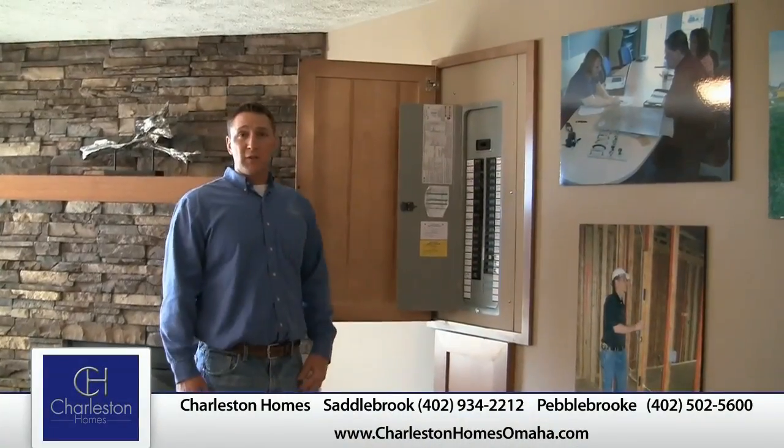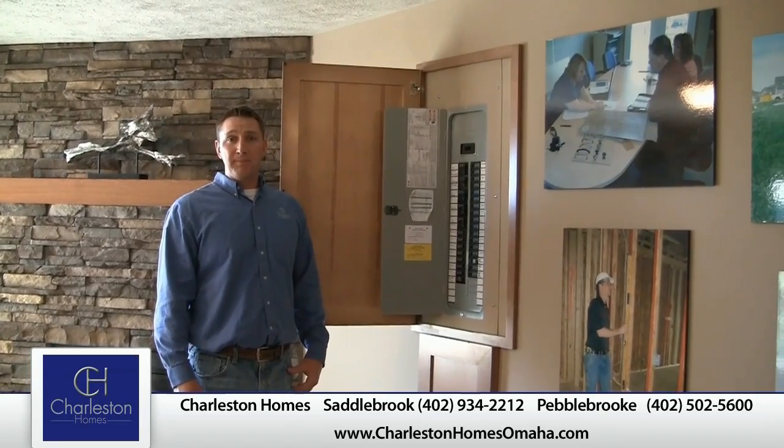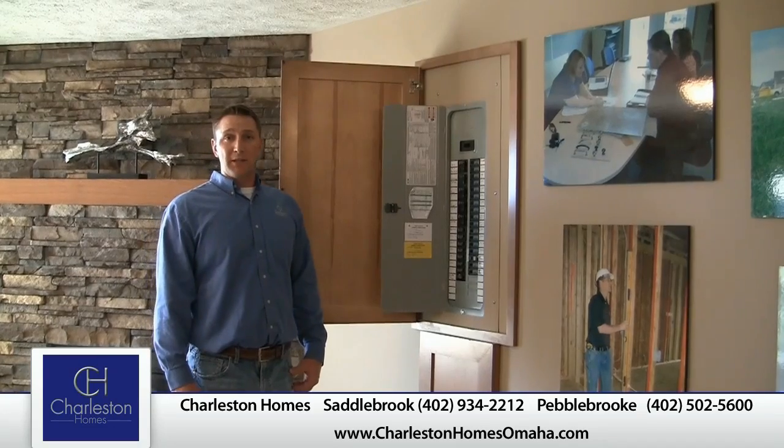If you have any questions, feel free to join us on our website, charlestonhomesomaha.com, or check out one of our model complexes. Thank you.